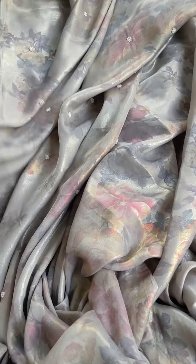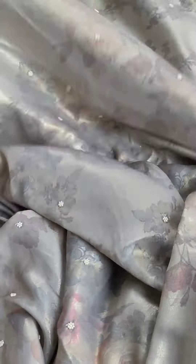Very beautiful work. Beautiful, soft, very soft, pure shimmer georgette.